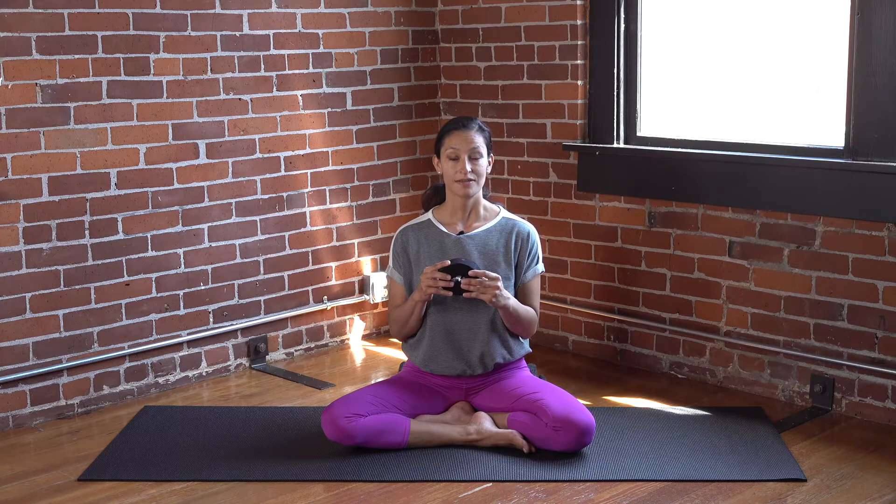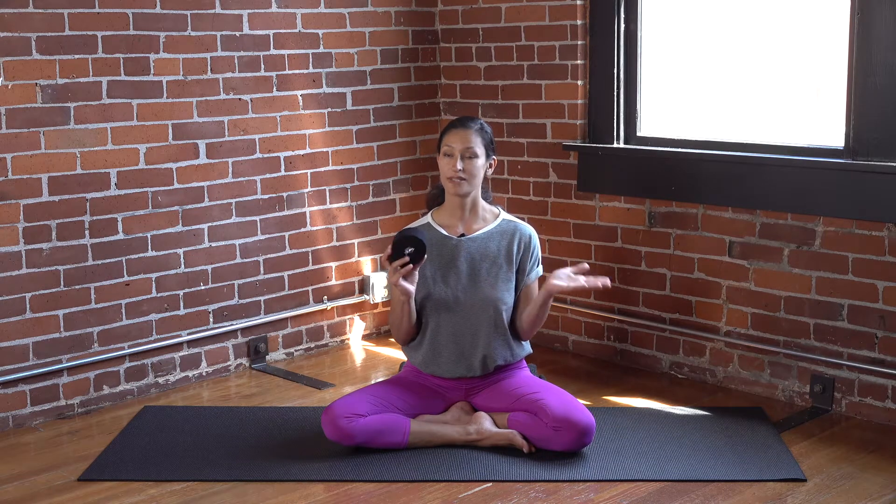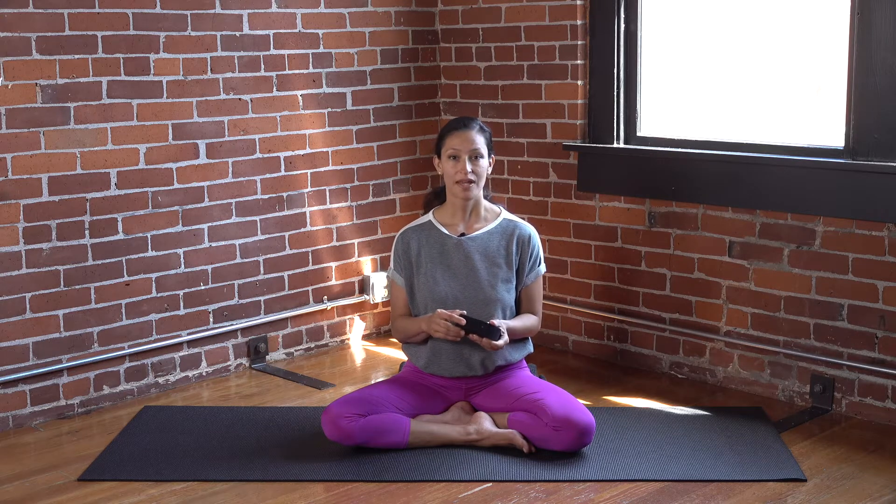We're going to be using a strap today. Take a moment to get a strap. Does it have to be a yoga strap? No. You can take a belt from around the house, a belt on the robe. I've seen even people using a pants leg. Anything that you have around the house will work.